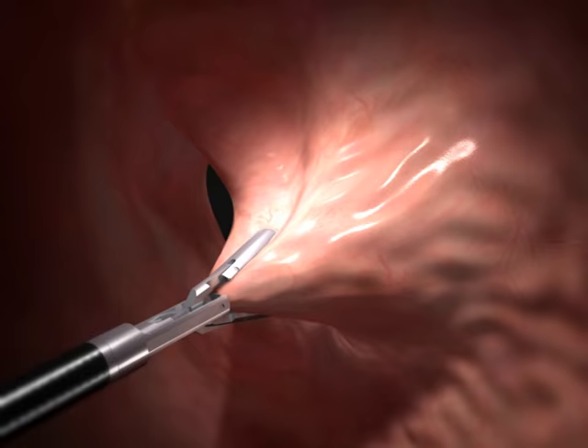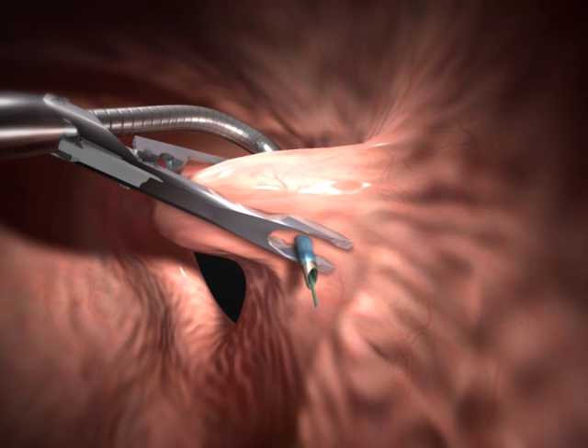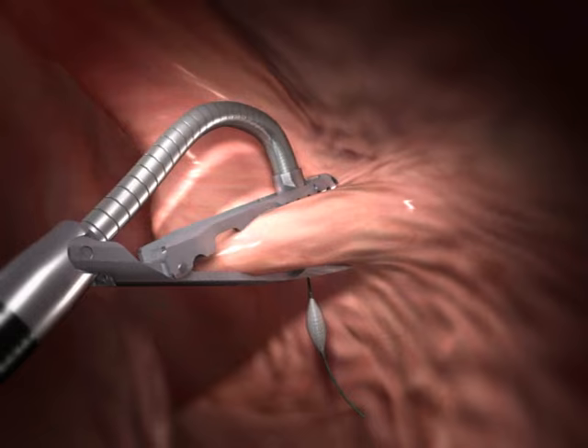The small grasper pulls a large bite of tissue into the jaws of the GPROX, creating a large fold in the tissue. The surgeon can vary the depth of the bite to ensure the desired result. Under direct vision, a needle is then passed through the tissue and a pair of expandable suture anchors is placed on either side to hold it in place.